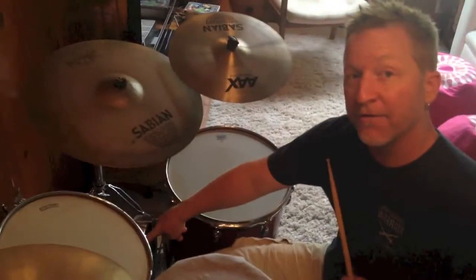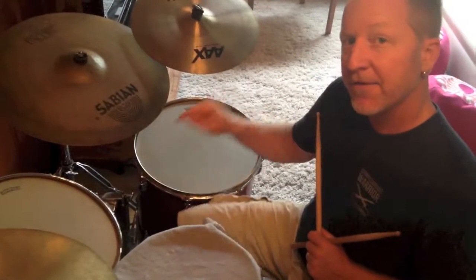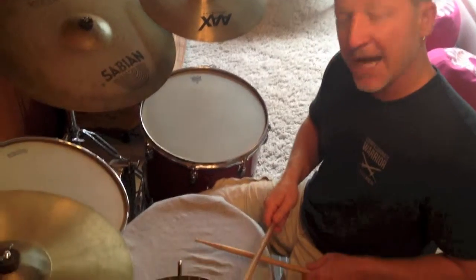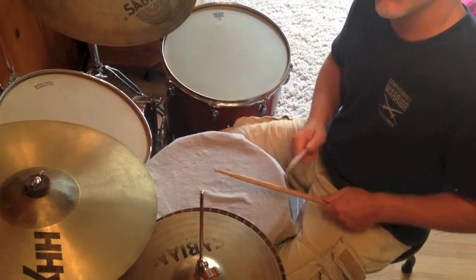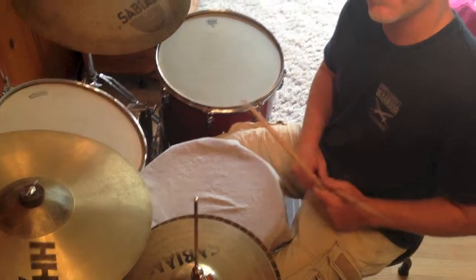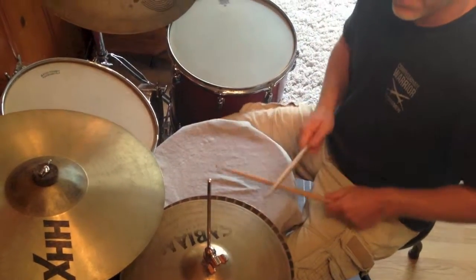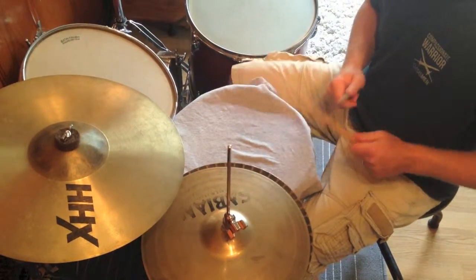The third beat I call Disco 101 or House Beat 101, and that includes four-on-the-floor on the bass drum. Four-on-the-floor means: one, two, three, four. The snare and hi-hat remain the same — one-and, two-and, three-and, four-and — so put that together with the bass drum on every beat.